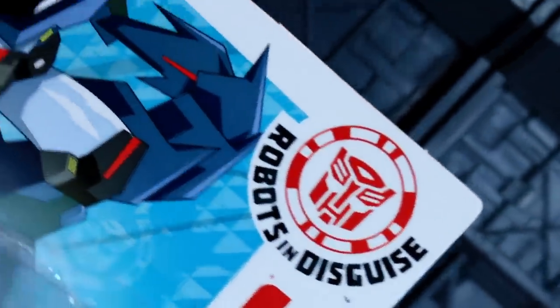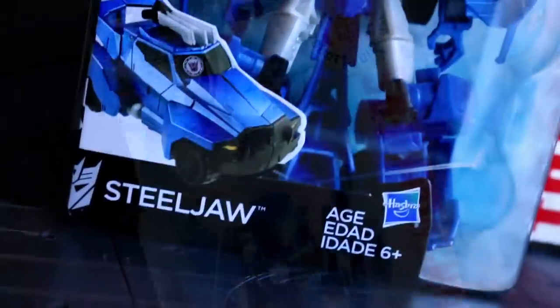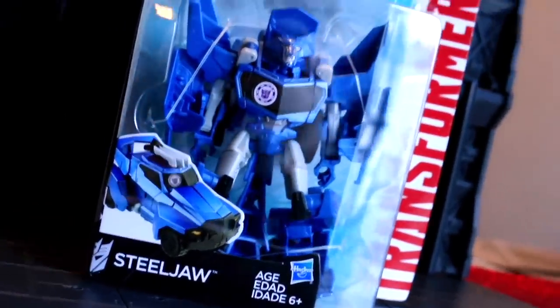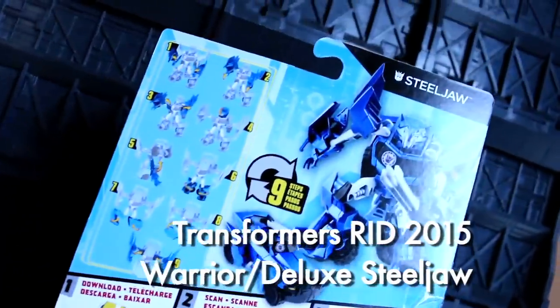Ladies and gentlemen, this is Internet Personality Vangelis, and a fresh Transformers cartoon is on the horizon! Transformers Robots in Disguise, the 2015 version, has rebranded its deluxe size class to the warrior size class — they're still basically deluxes. And this is Steeljaw, the sole Decepticon of wave 1.